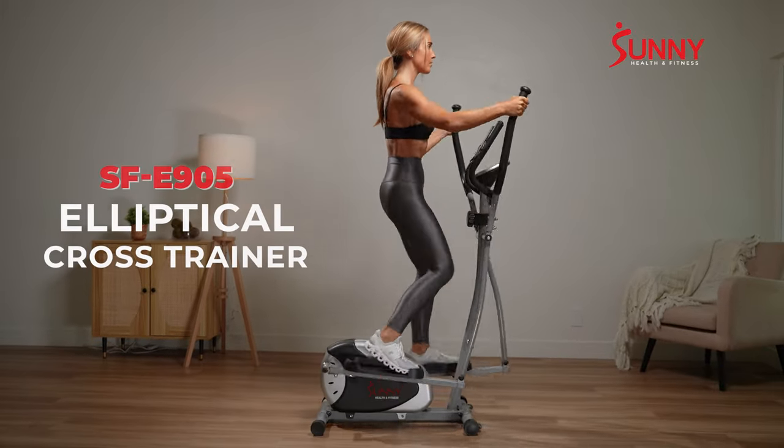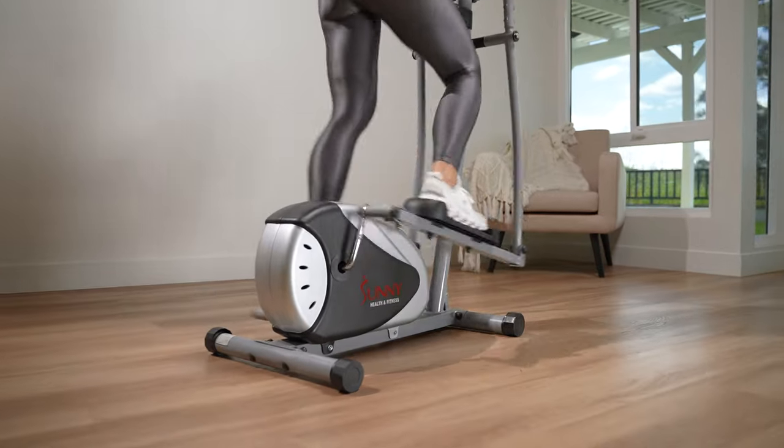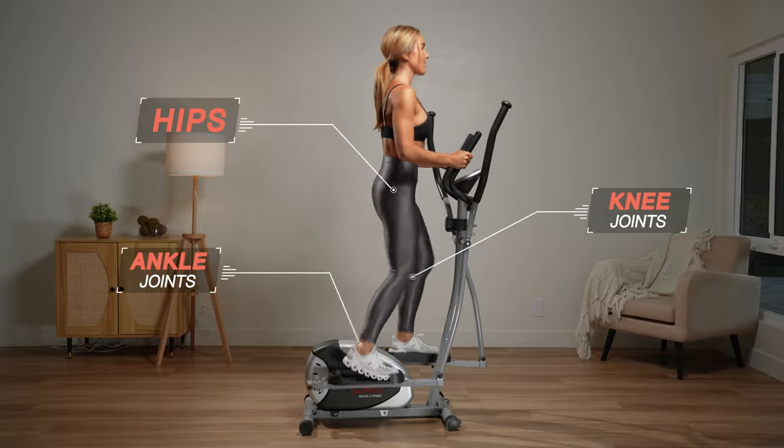Boost your cardio, strength and endurance with the E905 Elliptical Cross Trainer from Sunny Health & Fitness. Designed to tone the entire body, targeting all major muscle groups, but with low impact on the knees, ankles and hips.